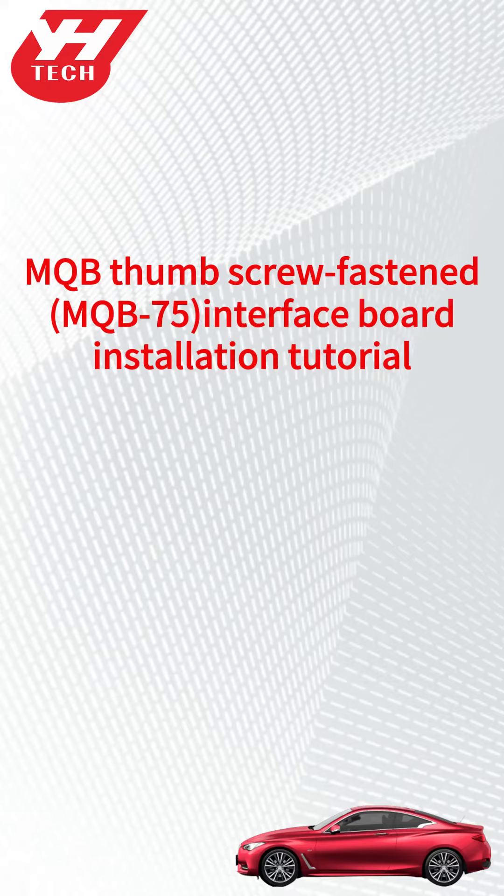This video shows how to install the Yanhua QB75 Thumb Screw Fastened Interface Board.